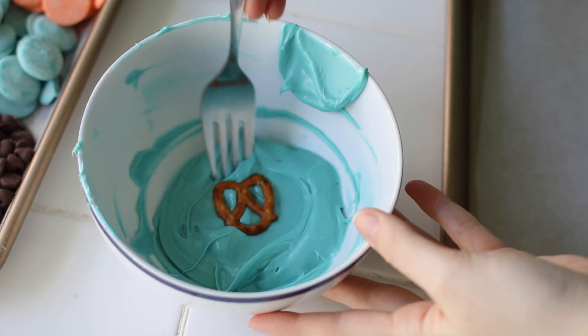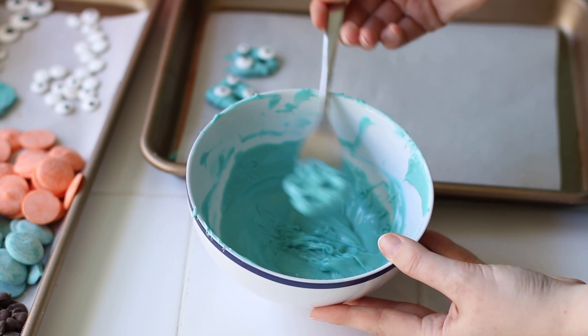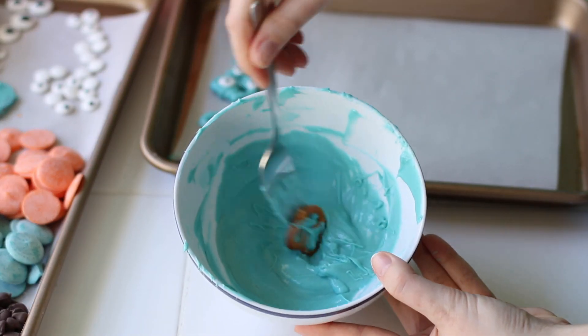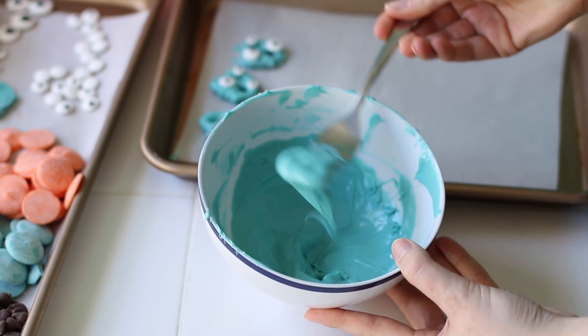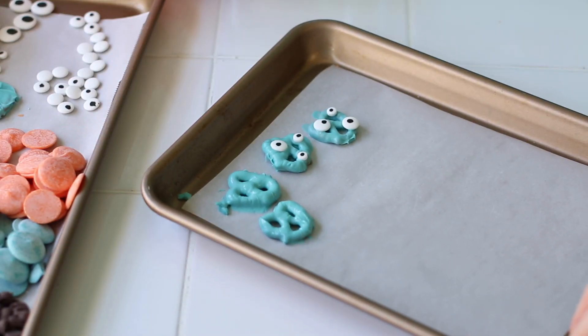Then you're going to stick the pretzel in, mix it around with a fork, and do a shaking motion to get the excess off. Then transfer it to a baking sheet that's been lined with parchment paper. Something to remember is that candy melts are not real chocolate, so they will dry really quickly.